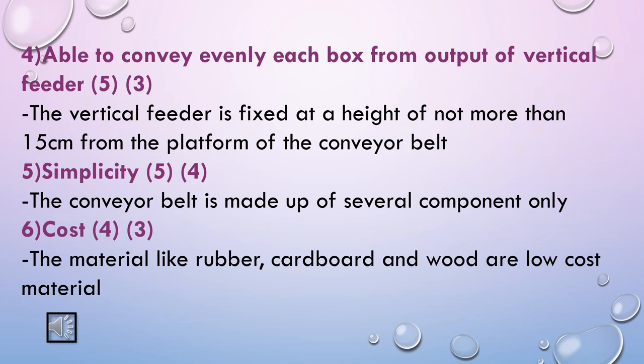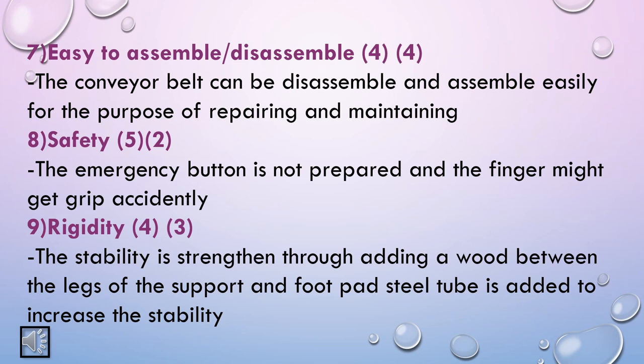The criteria for conveying evenly each box from the output of the vertical feeder with weighting 5 is given 3 marks because the vertical feeder is fixed at a height of not more than 15 cm from the platform of the conveyor belt. The criteria for simplicity with weighting 5 is given 4 marks because the conveyor belt is made of several components only. The criteria for cost with weighting 4 is given 3 marks because materials like rubber, cardboard, and wood are low cost. The criteria for easy assembly or disassembly with weighting 4 is given 4 marks because the conveyor belt can be easily disassembled and assembled for repairing and maintaining.